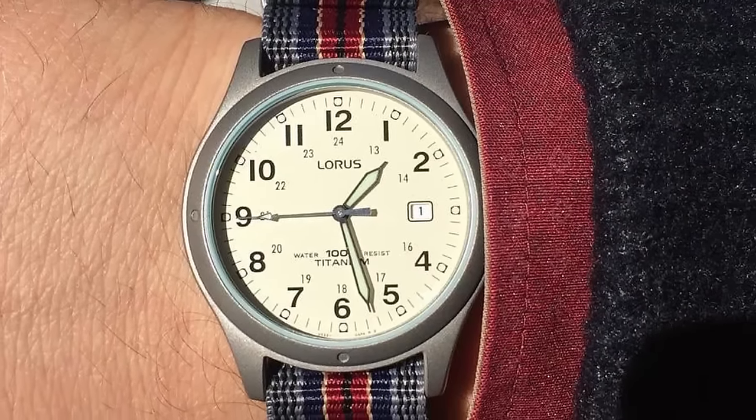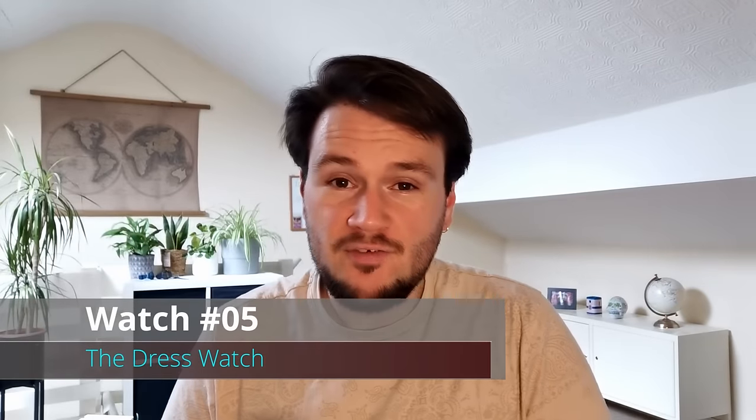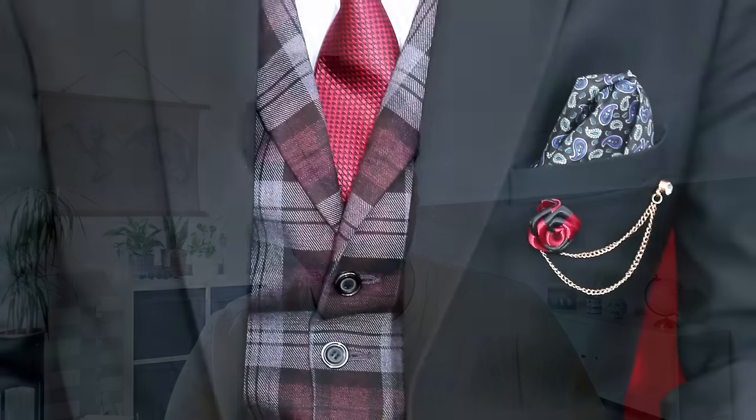Which of these Field Watches would you choose? Another staple in any serious watch collection is the dress watch. Whether you work in an office or have that one special event per year, it's important to have a dress watch in the collection so that you can be suited for the occasion. This watch is all about being classy, minimal and sophisticated. Here are my top six picks for the best affordable dress watches.